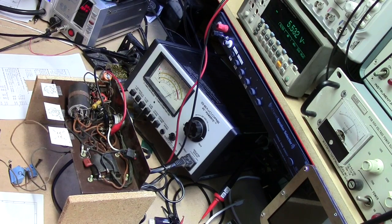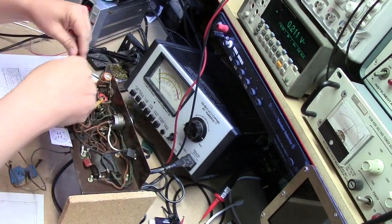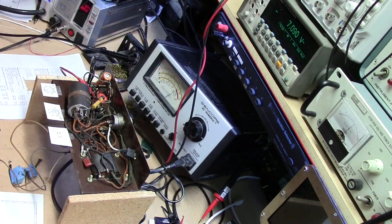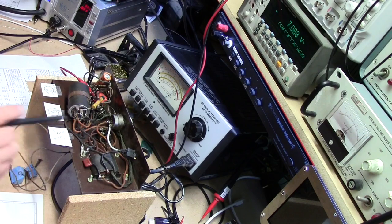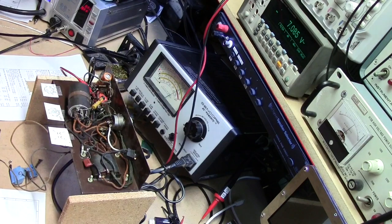The 5V secondary measures 5.53V, and the 6.3V secondary measures 7.0V — those are written down. Those voltages will drop once we start pulling current through the secondaries due to the secondary coil resistance. This transformer is working. Since both the 6.3V and the high-voltage secondaries are center-tapped, that gives us some luxury in circuit design and will reduce hum from the full-wave rectifier.